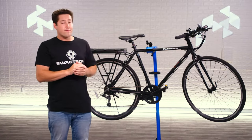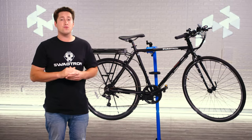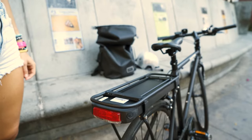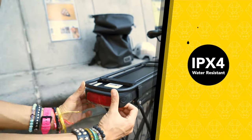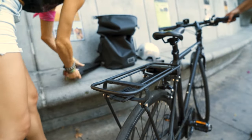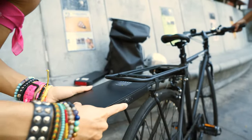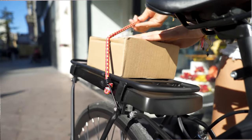It also has a quick release front wheel, which is super helpful for compact storage or for use with specialty bike racks. And it has the same hot swappable lockable battery as the EB9 that charges in just four to five hours and has a built-in tail light for increased visibility on the road. It also has a super helpful storage rack right above the battery.